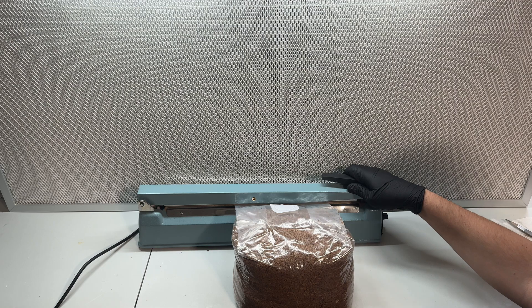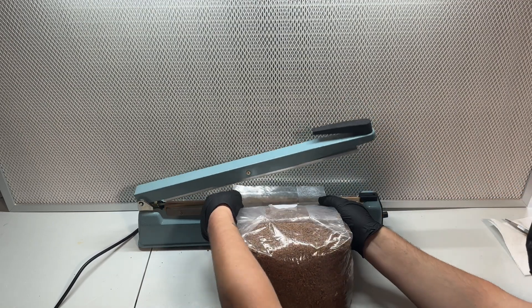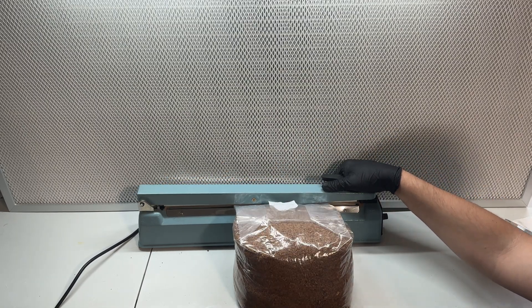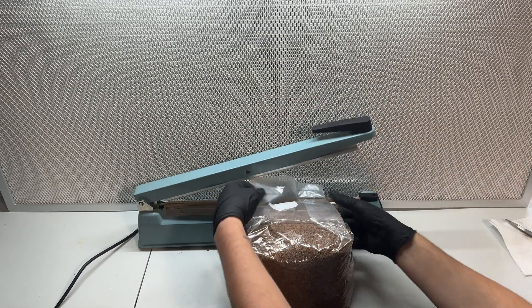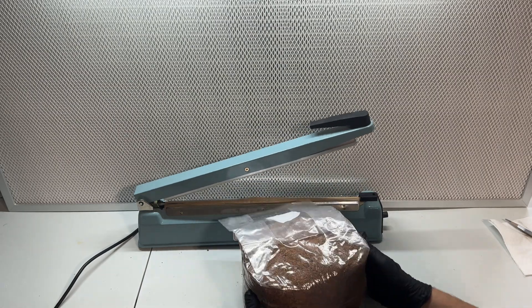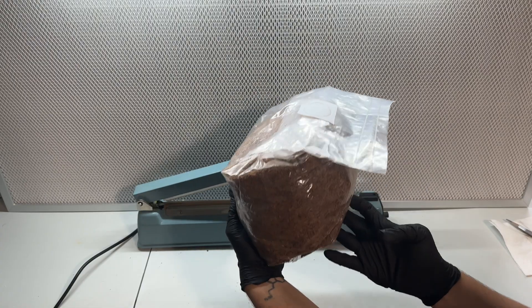Once the grain spawn has been thoroughly mixed into the substrate, I use an impulse sealer to seal the top of the bag. Then I just set the bag on a shelf in a room that was around 75 degrees Fahrenheit until the mycelium completely colonized the whole bag, which took around 3-4 weeks.